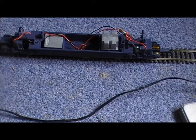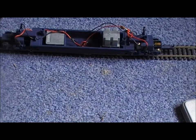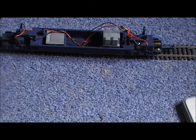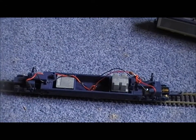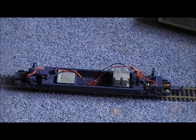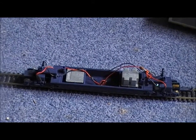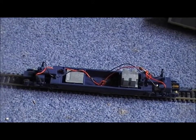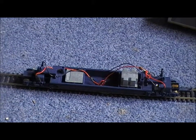Here we are at the layout with the newly fixed chassis — the Hornby Eurostar. It's all plugged in. Unfortunately I am running it through DC — it will have a DCC chip though, so before you scream at me, I am DCC-fitting this train in the next few weeks. This is the last time ever it will be run through DC. I'm just using DC to demonstrate that it is now working.